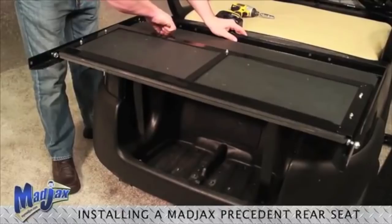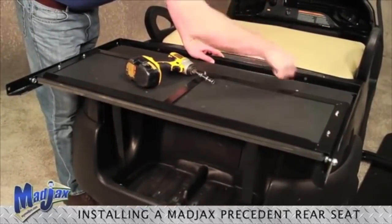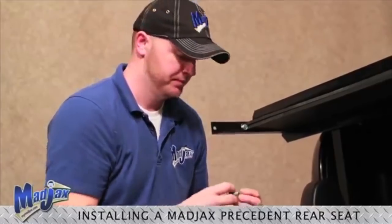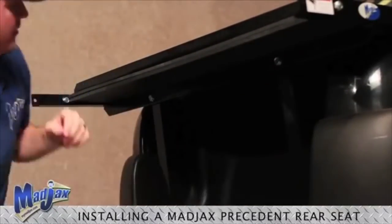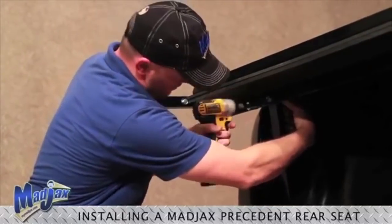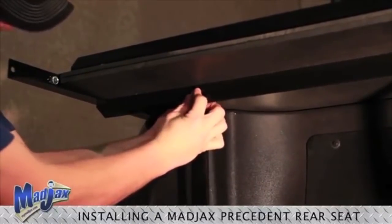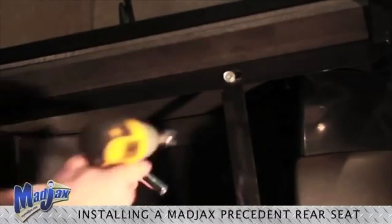Hand tighten your screws to avoid cross threading. Now using the hardware from pack four, we will mount our bag well brackets to our seat frame. Next, we will install our armrests. Now we will attach our bag well brackets to our seat frame using the hardware from pack number five and hand tighten.